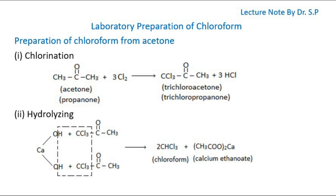Preparation of Chloroform from Acetone. Chloroform can be prepared in the laboratory by reaction of bleaching powder with acetone. A mixture of acetone, bleaching powder, and water, when heated, produces chloroform. The reaction occurs in two steps. At first, bleaching powder and water react to form chlorine and lime water. Then the chlorine reacts with acetone, and by its chlorination, trichloroacetone is formed. The produced trichloroacetone reacts with lime, forming chloroform and calcium ethanoate.